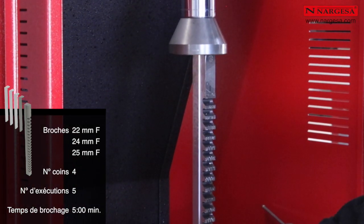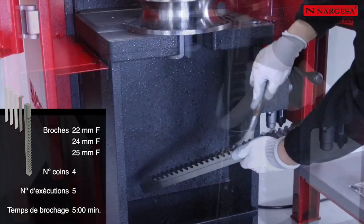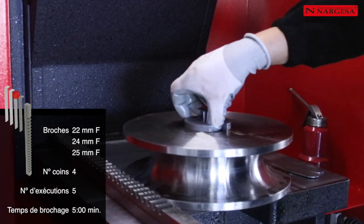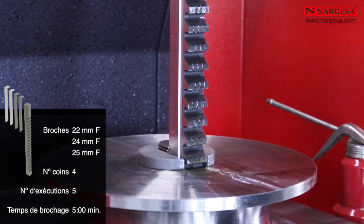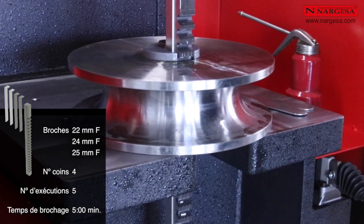Les broches de 22, 24 et 25 millimètres sont fournies avec 4 coins. Nous réalisons un total de 5 passages ou opérations : le premier seulement avec la broche, et les autres en ajoutant à chaque fois un coin supplémentaire. Ce sont eux qui détermineront la profondeur exacte de la rainure, définie par la réglementation.